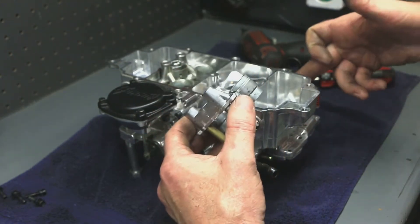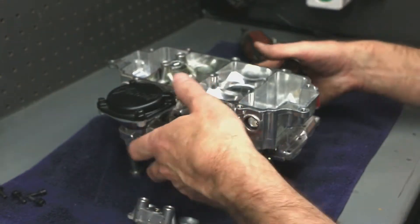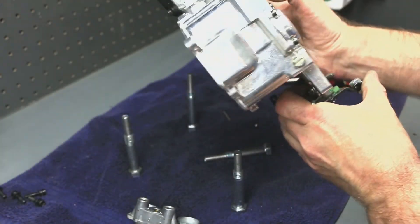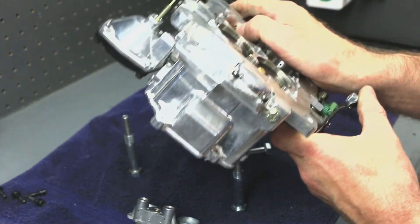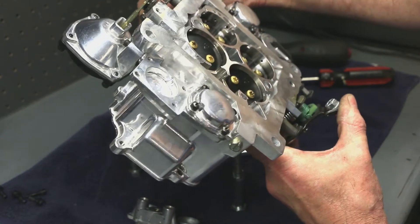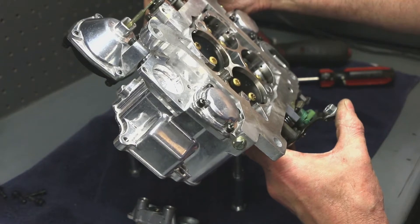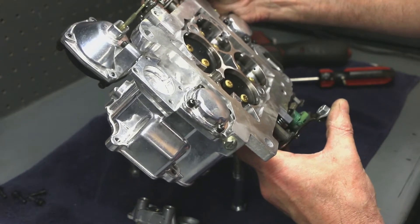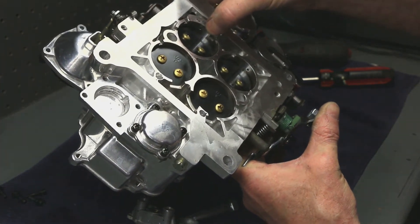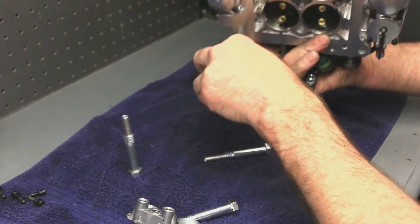The idle mixture screws only adjust when the throttle plates are closed. So most carburetors are like this. If you look at the slots for idle, you have a little tiny hole there — that's your idle mixture, and it's controlled by the mixture screw and the jet. So if you trim the mixture screw way out to make it run rich enough at idle, once you get into the transfer slot it's going to be lean. So you can change the jet and then readjust the idle and make everything happy by doing that.